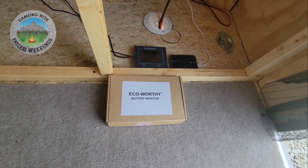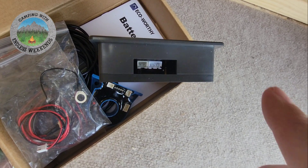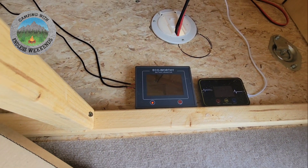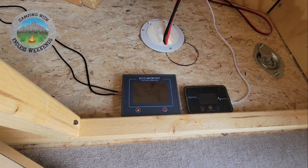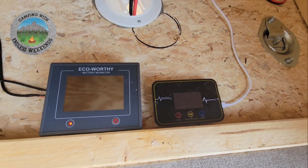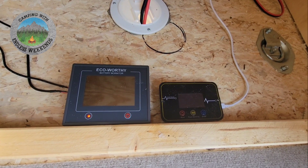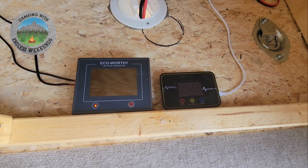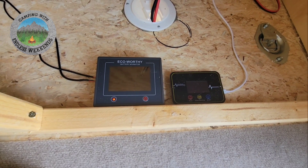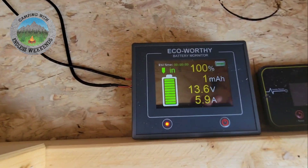Here is the new monitor EcoWorthy sent me, and here is the old one — there's a pin broken off right there. Right here is the new one they sent me. On the right there is the remote on/off for my inverter. I have a 3000 watt inverter. That's the only component of this system that is not EcoWorthy.